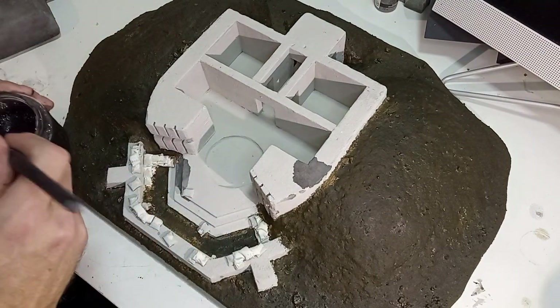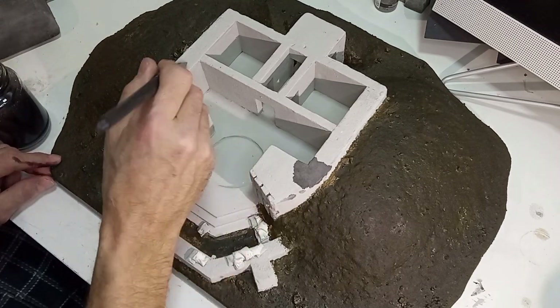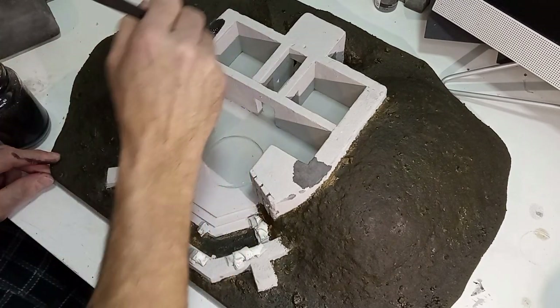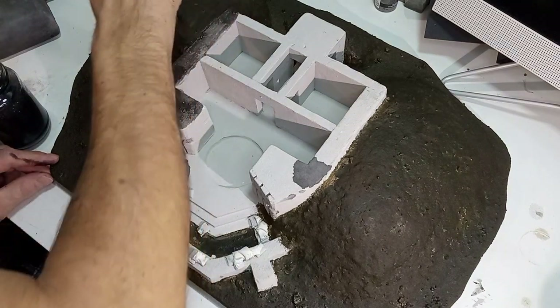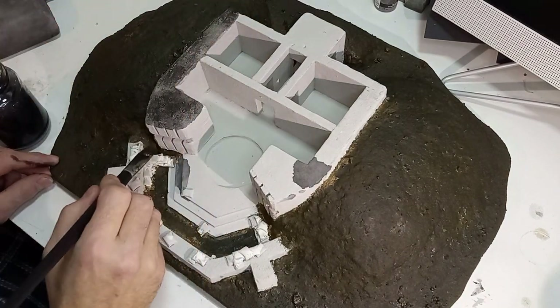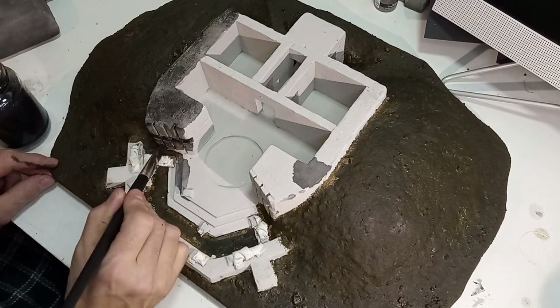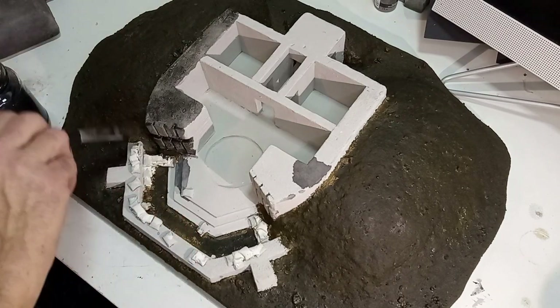Una vez seco, le aplicaremos a toda la pieza un lavado con tinta negra casera o pintura muy diluida, para marcar las sombras y los detalles.